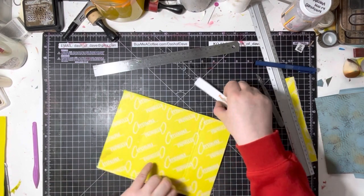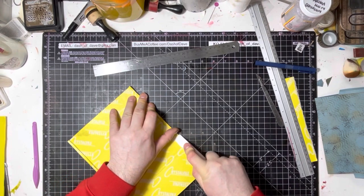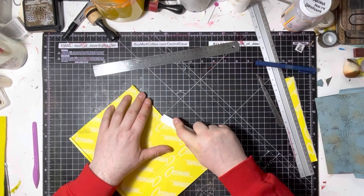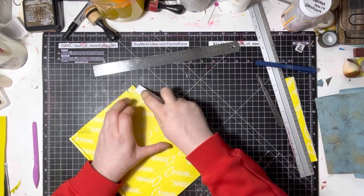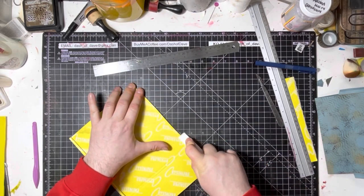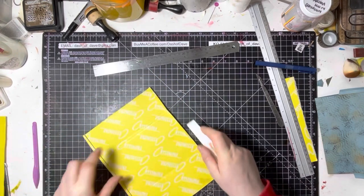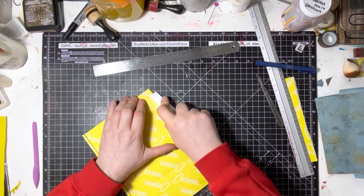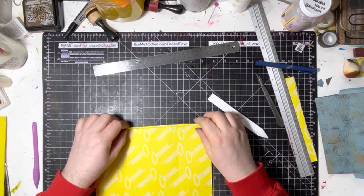I'm not sure these style of document wallets are very common outside the UK — they're definitely very common in the UK. I'm just scoring in those lines, just reinforcing them.